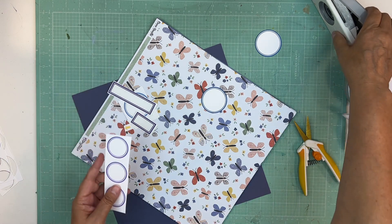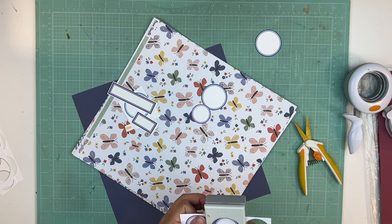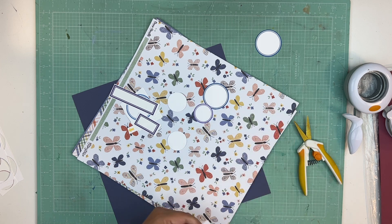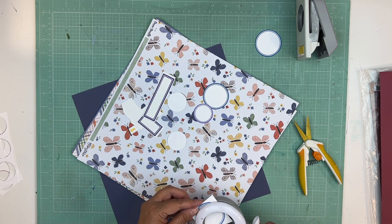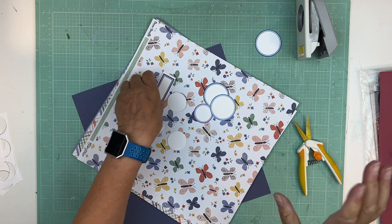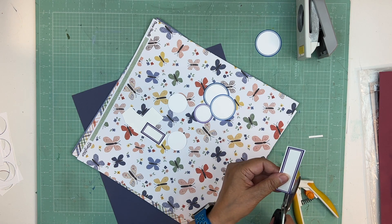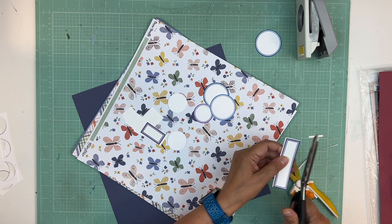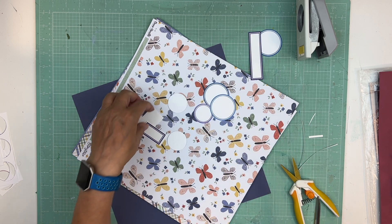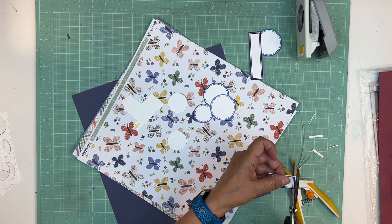I'm thinking I might bring my butterflies — I don't think I put any butterflies on any of the kits yet. I should do that now so I can cut them apart here, add foam, and then I don't have to bring a big roll of foam — just a small one. If I use the butterflies, great; if not, it's not a big deal. But I think I'd like to have the option.